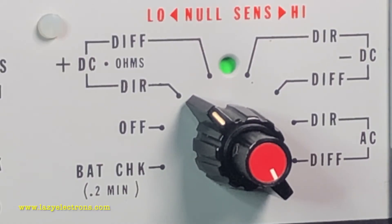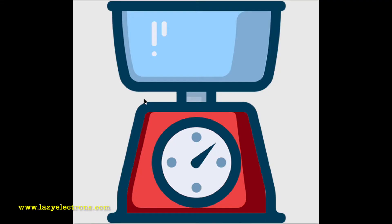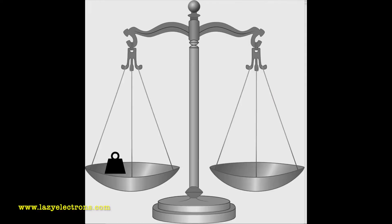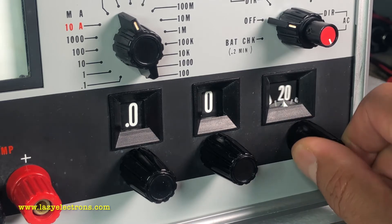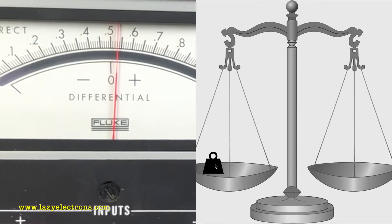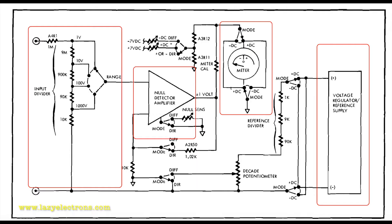Before we proceed further, let's quickly look at the difference between direct measurement and differential measurement. The easy way to understand it is by using a weighing scale analogy. With a direct measurement scale, the precision of your measurement depends on how granular the scale is. With a differential multimeter, you have a known weight on one side and the unknown on the other — the precision is controlled by how granular the weights you add are. The whole mechanism is implemented using a null detector where one side is fed with a known reference value via a precision divider, and the other side is where you apply the unknown value.